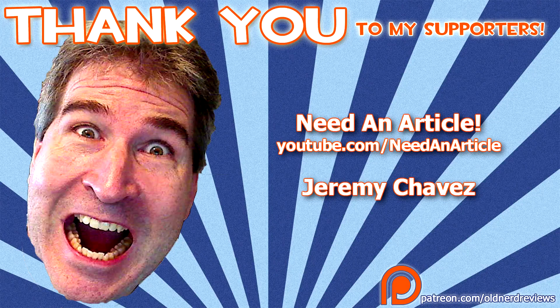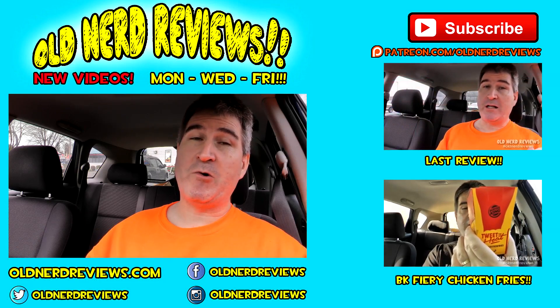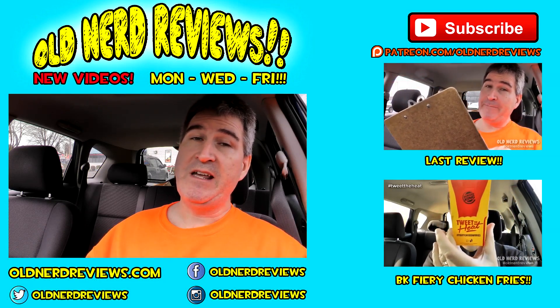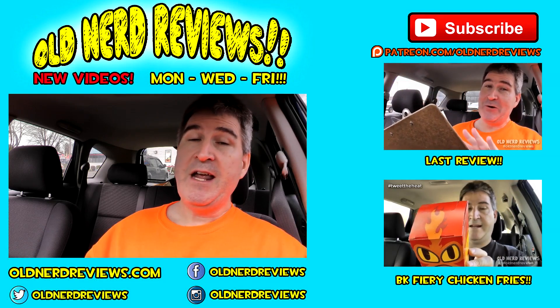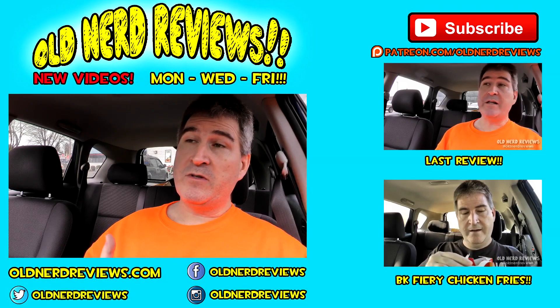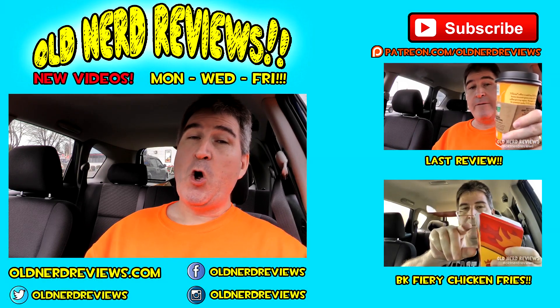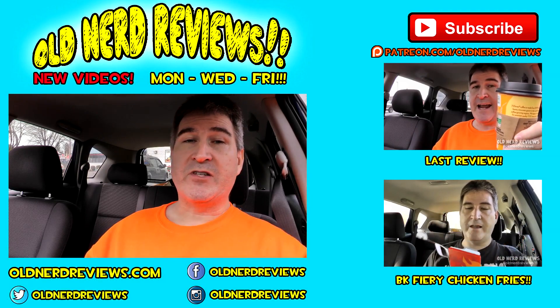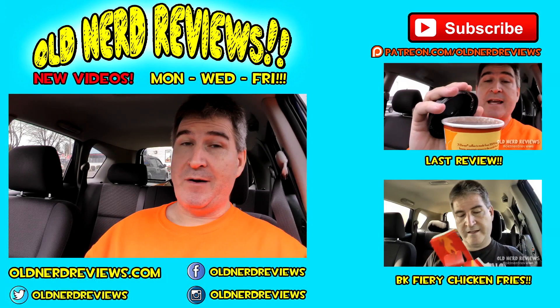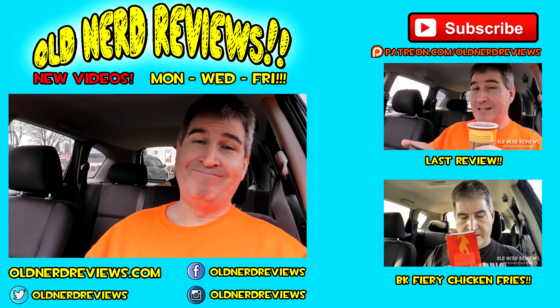I'd like to thank my Patreon supporters for supporting this channel and helping me go out and do all these fun reviews. There you go, gang — another review in the bag. Thanks so much for watching. Please subscribe if you haven't already, give this video a thumbs up, and join me over at Facebook, Twitter, and Instagram at OldNerdReviews. Become a part of the Old Nerd Crony community over on the website at OldNerdReviews.com. You guys have a freaking awesome day and take care.